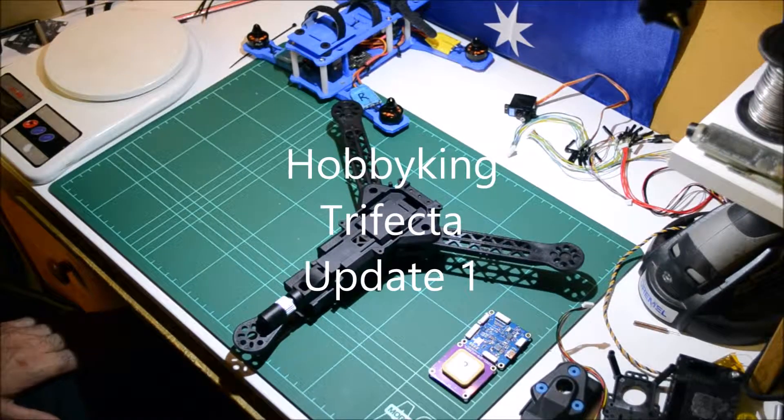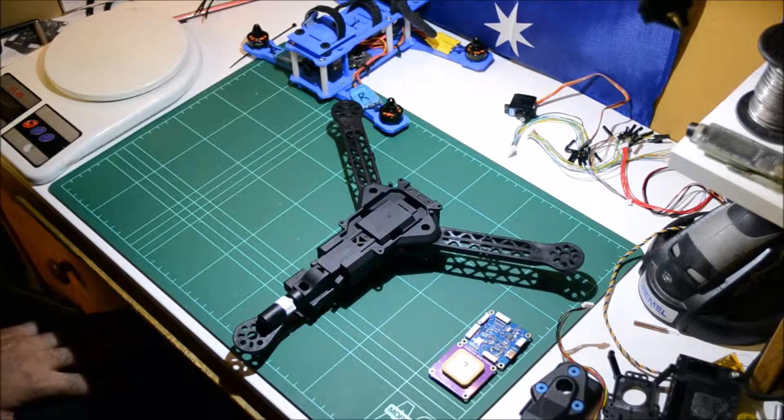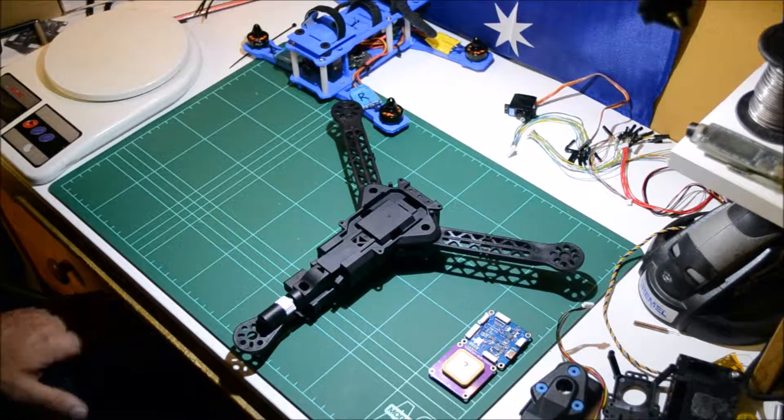All right guys, thanks for watching. Just thought I'd do a quick updated video on a quick dry assembly on how I think all my bits and pieces are going to fit in there, and just a quick idea of how I think it's going to go and what I think of the kit so far. Let's get into it.